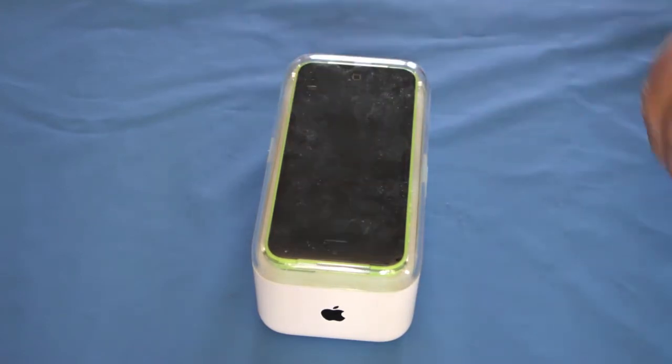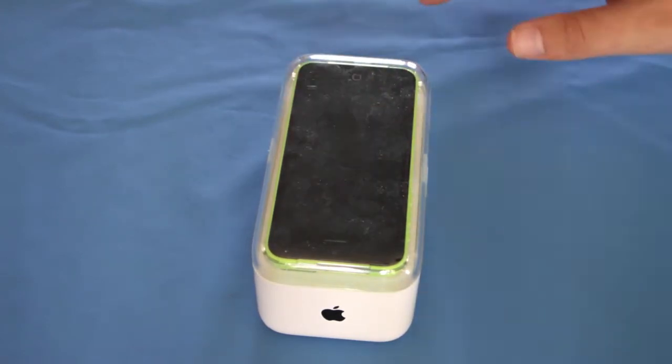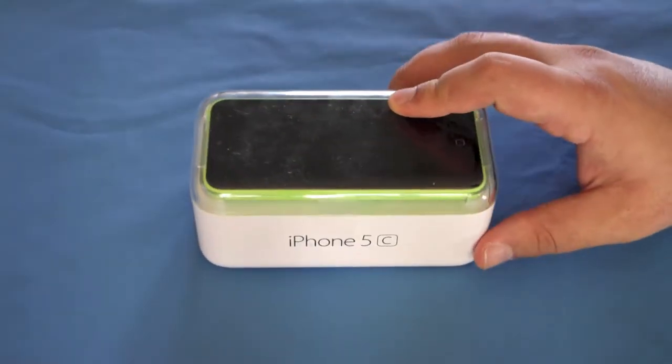Sorry I haven't made many videos, I haven't been well, but we're back into business with the new iPhone 5C here.